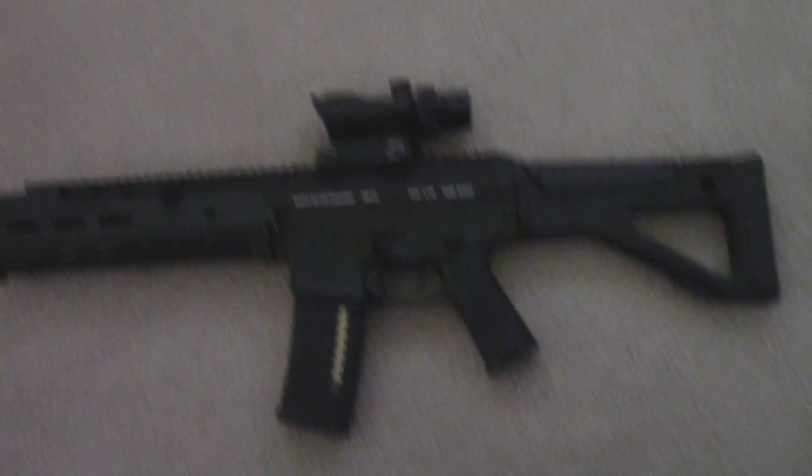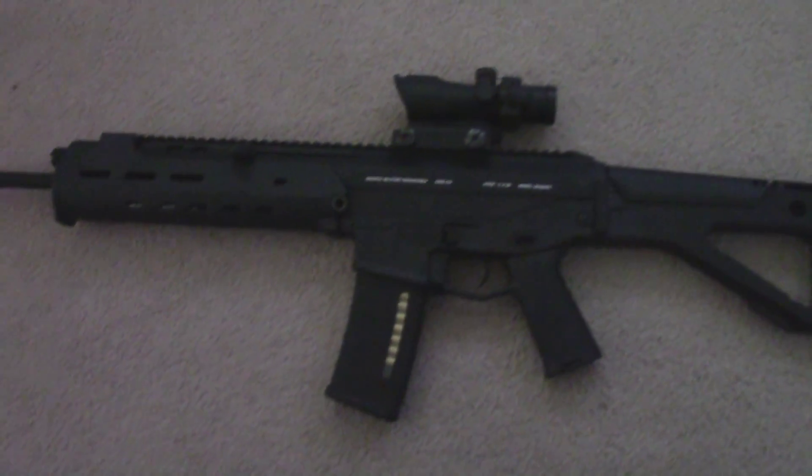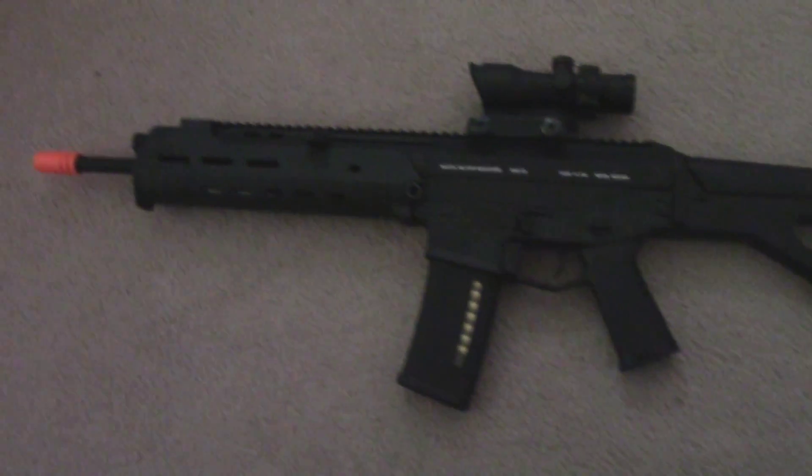I bought this — it's a Matrix ACOG scope with a red and green dot reticle, $70. It looks pretty good. All I really want now for it is either a foregrip or a vertical grip on the bottom right here. You get a rail system.